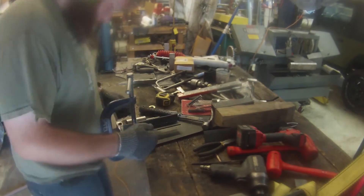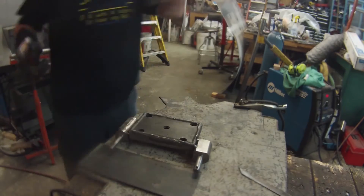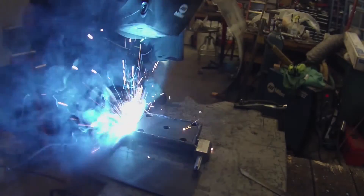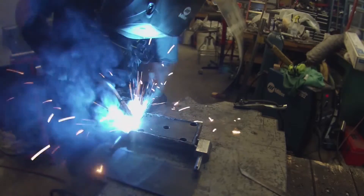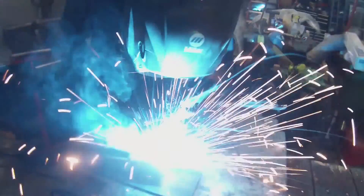To weld the shock mount to the U-bolt plate, I used a scrap piece of angled steel as a backplate, then I tacked the mount in place. Unfortunately I didn't have enough room for the mount to be placed directly over the axle, so I broke the tack welds and relocated the shock mount to the side of the U-bolt plate. I also welded the sway bar link mount to the other side of the U-bolt.